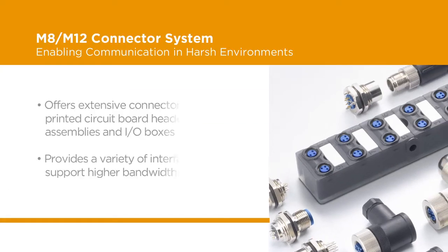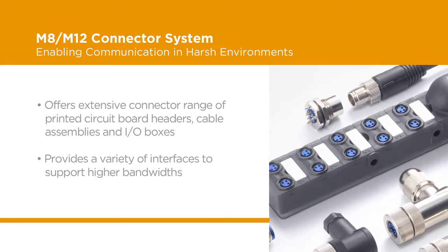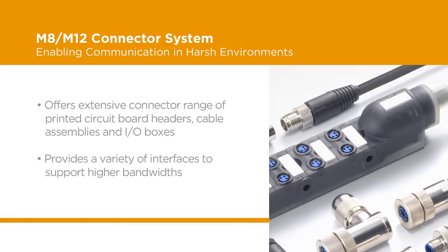TE's M8 M12 connector solution includes an extensive connector selection of printed circuit board headers, cable assemblies, and I/O boxes, providing users with a variety of interfaces to support higher bandwidths.